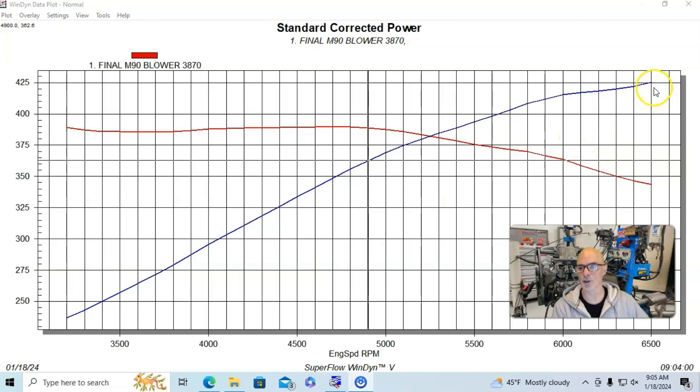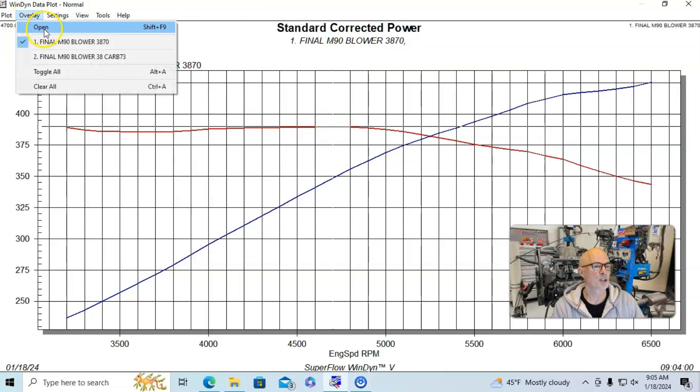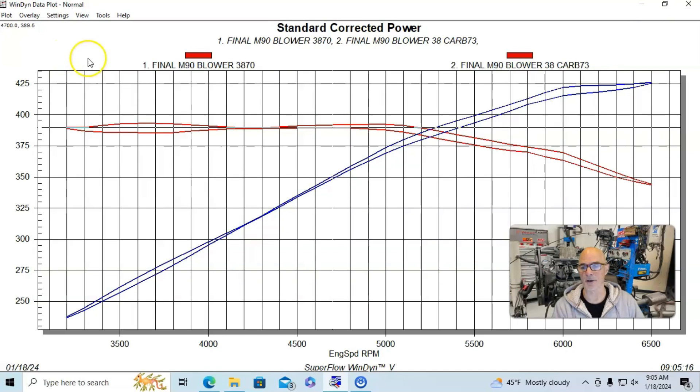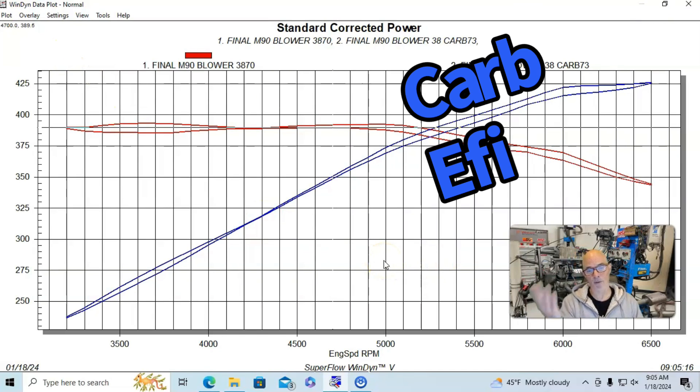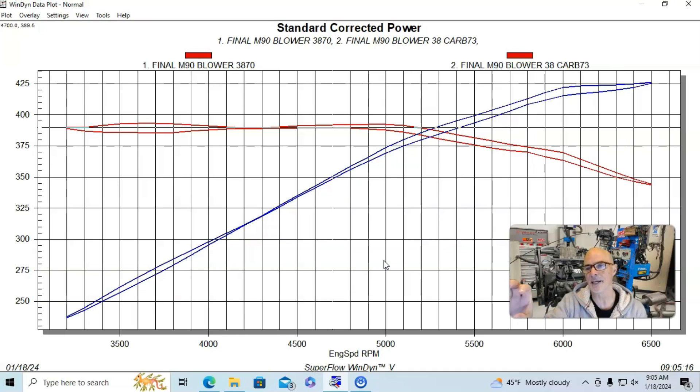Here is our fuel injected version: it made 425 horsepower and 390 foot-pounds of torque. Here's what happened when we added the carburetor — it did indeed pick up power: 427 horsepower and 393 foot-pounds. You can see some gains through the curve, and I attribute that primarily to a drop in charge temperature when running the carburetor, even though in this configuration we're only running basically one pound of boost or less.